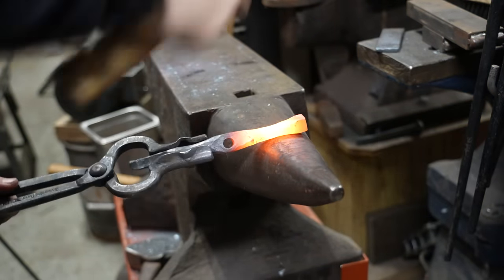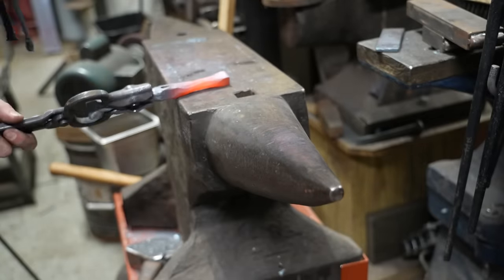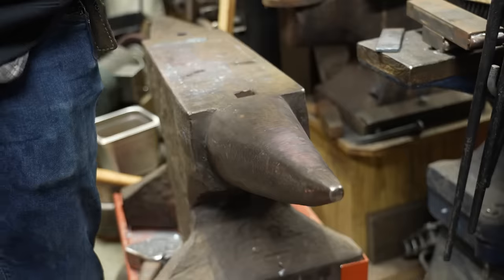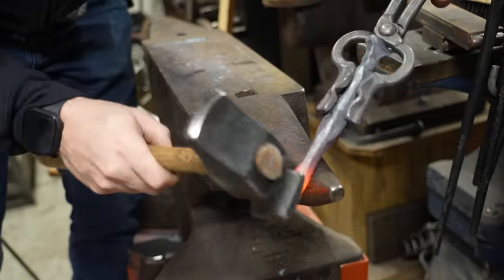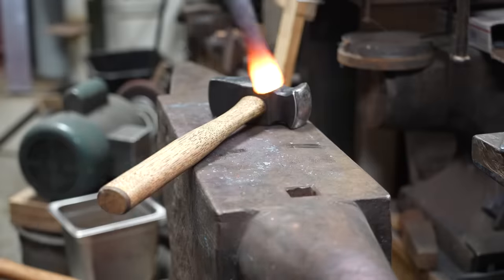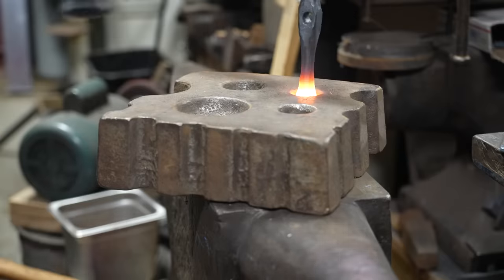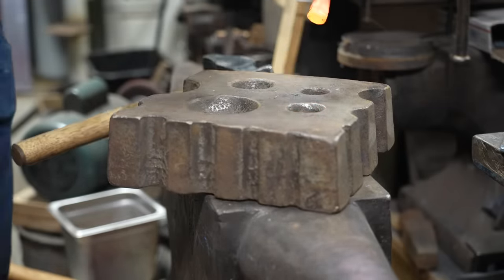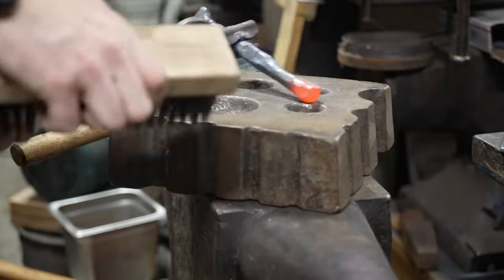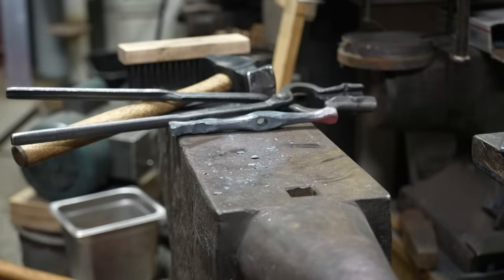Once I feel like the jaw section is complete, I stretch out the rear section — which will essentially be the handle — a little bit more as well. Then I want to round out the bottom. I could do this on the grinder, but I'd prefer to do it in a forged state. So I grab a little suede block with cupping tools, hit the head of it while moving it around inside the cup, which gets me a rounded bottom that I think will look nice.